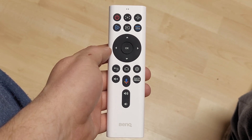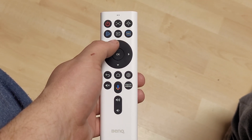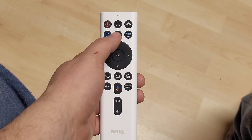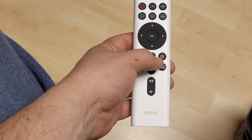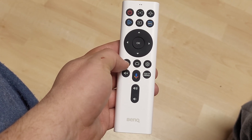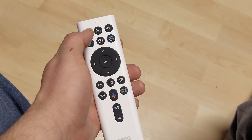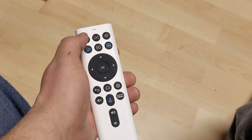The Android TV style remote has Google Play and Prime TV on there. You can change your inputs — Android TV runs off HDMI 3, which still allows HDMI 1 and 2 for external sources. You can get to the regular settings, home screen, mute, volume up and down, projector menus, back, directional controls, OK, and it also has Google Assistant built-in.